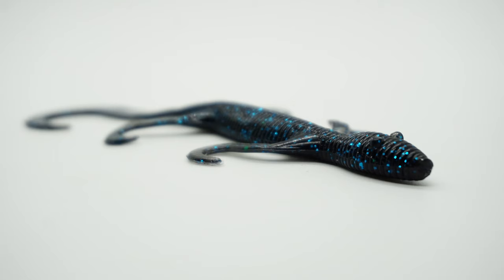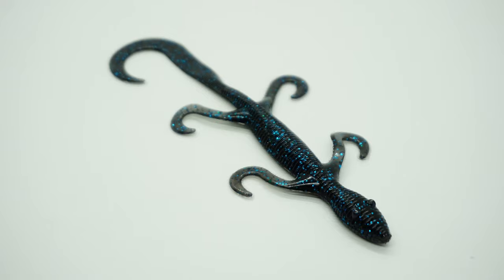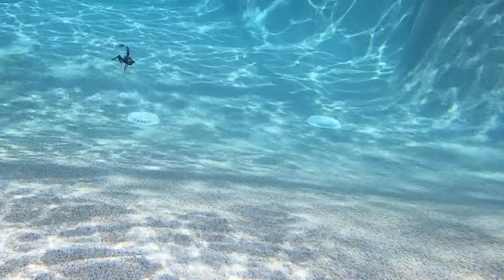The Salty Dog Lizard by Grande Bass is a great year-round bait for power and finesse anglers. This lizard has a slight ribbed texture and forward-designed legs that create extra drag. The tail and legs swim wildly, and this bait is injected with extreme scent and salt.